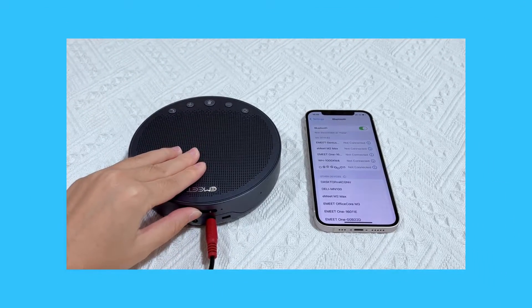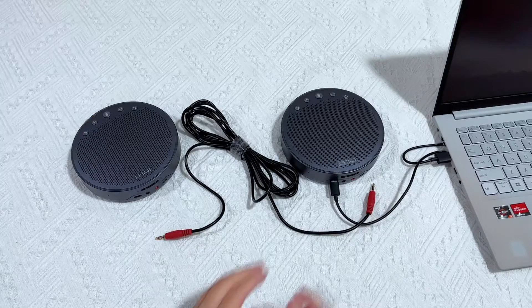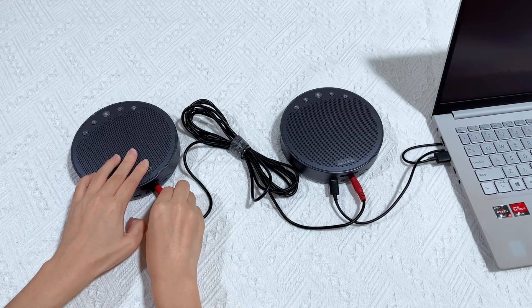Please note that the M3 will not be automatically powered on if you are connected via Bluetooth or dongle — you will need to manually power up the M3. Then insert the two ends of the daisy chain cable into the link port of the two M3s respectively.